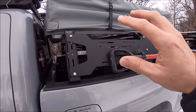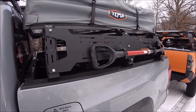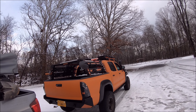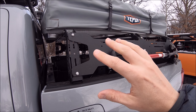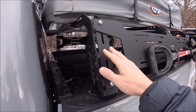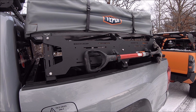By default, the bed racks do come in what Uptop Overland calls stealth black, but just like with the side color you see on my roof rack, Uptop can do all kinds of custom colors you want, obviously for an extra charge. So if you're interested in getting something else — like the side armor panels in a different color or the support braces — whatever you want, just give them a call and they can work something out for you.